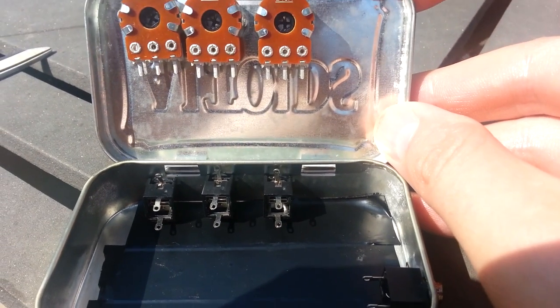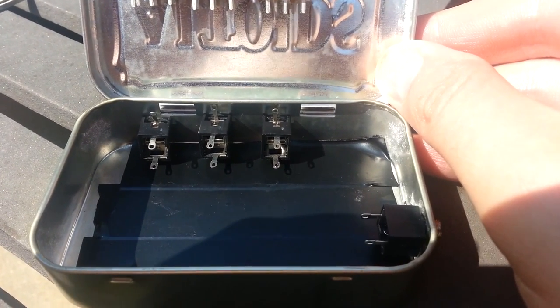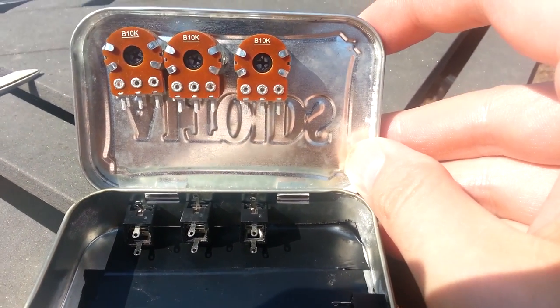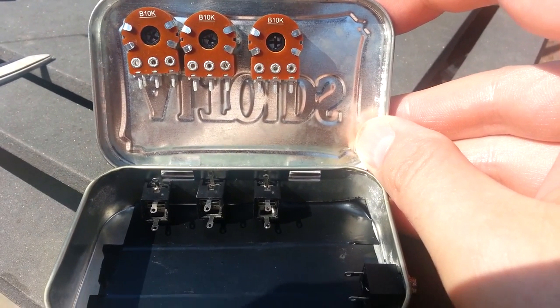With the components in place, you may want to line the bottom of the tin with electrical tape. Our connectors are not carrying current — they are carrying audio signal — and we do not want them to touch ground.